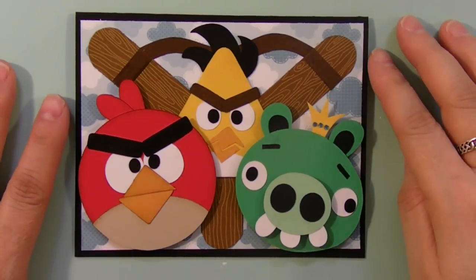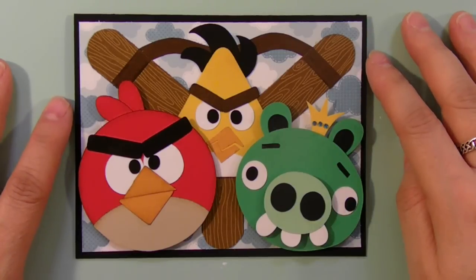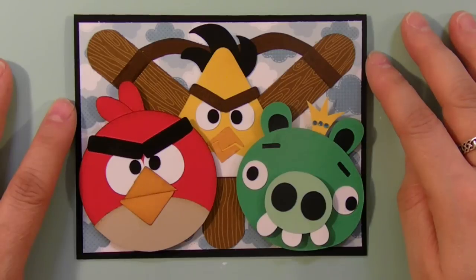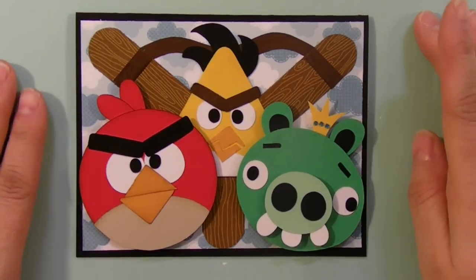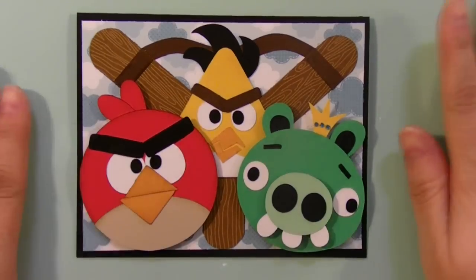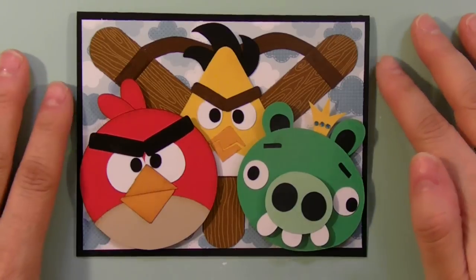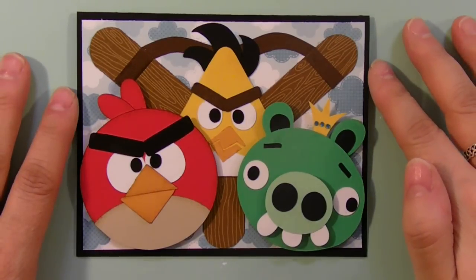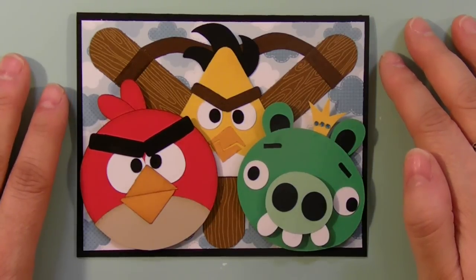My son is absolutely obsessed with Angry Birds. He has coloring books and t-shirts and drawing books and stuffed animals, and of course he has all four games on his tablet and he just absolutely loves it. So he and I have quiet time together using my Cricut, and a lot of the times I make him little robots or little monsters or race cars because I have quite a few Cricut cartridges that are boy related.